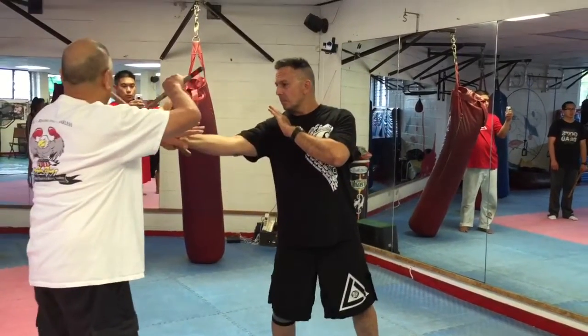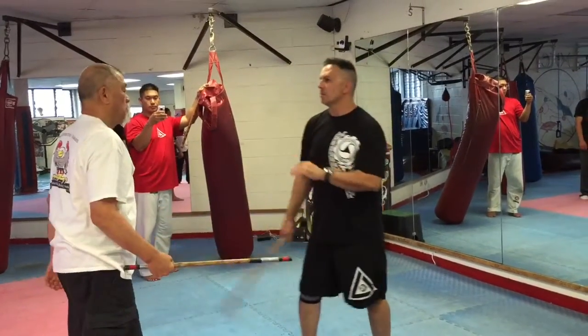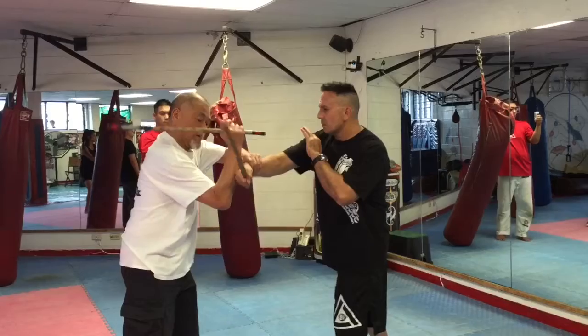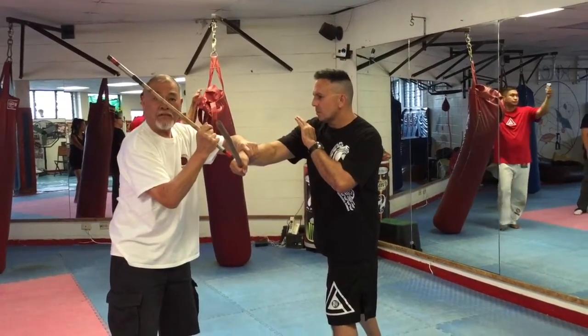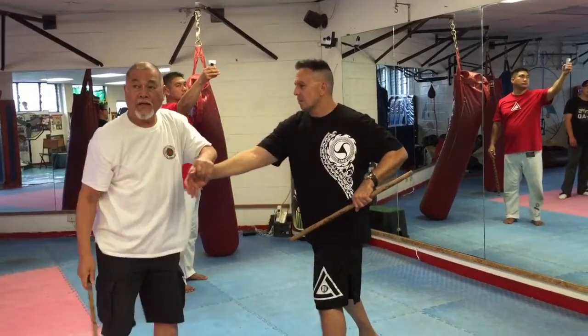From here I'm gonna go here and push and pull. Good. You see it with the hand — or you go here like that. You got it.